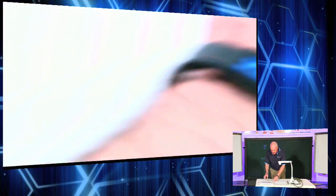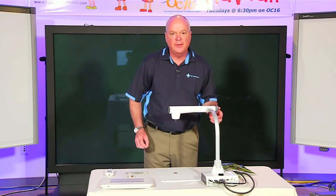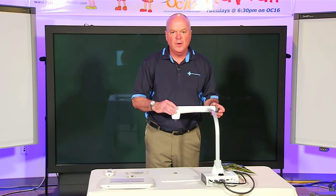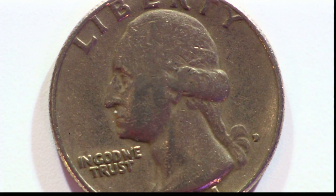With the optical zoom, you can really get in tight on your subjects. You can also do still images with this as well. When I hit that, you can see that quarter — very, very good image quality.